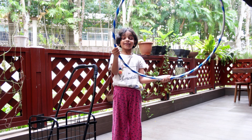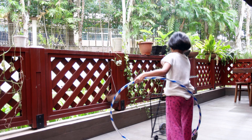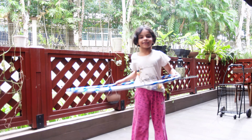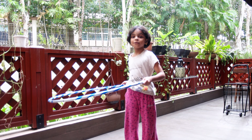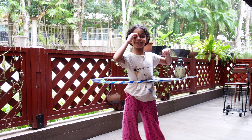Now, I'm going to show you the hula hoop. Wait, I forgot to push this away. Three, two, one, do it! See? This is how you do the hula hoop.